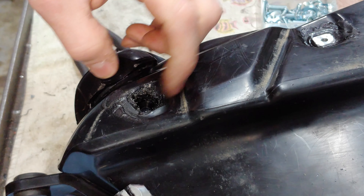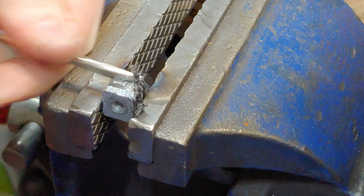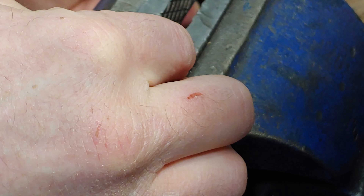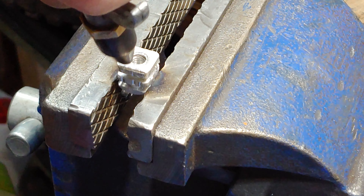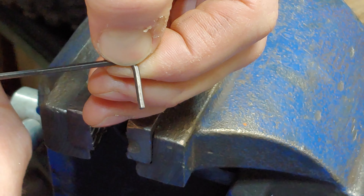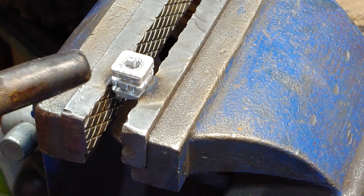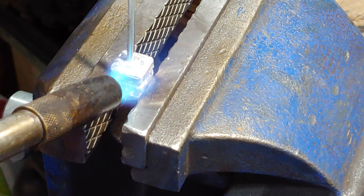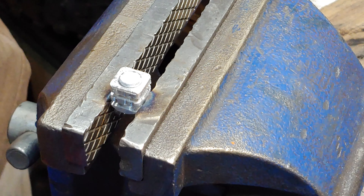Nice, alright, there we go. So what I'm gonna do now is heat this up again and put a couple pieces of this welding rod material down in there. Let's get a quick measure of how deep that is — we're looking at probably about a half inch. Flatten that out a little. Alright, it's cooled down now, go ahead and flatten this out.